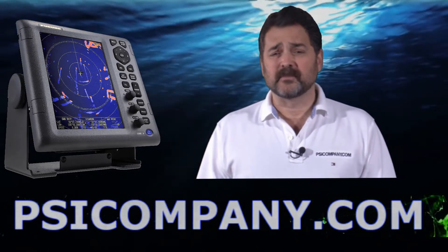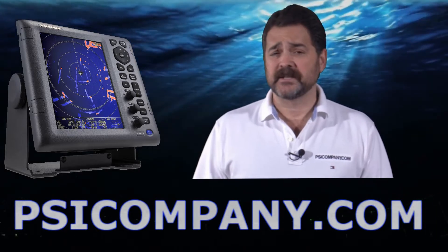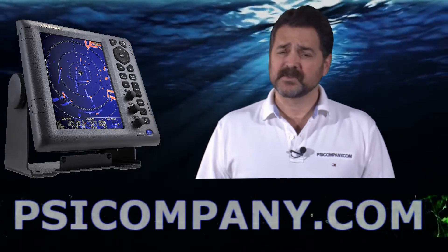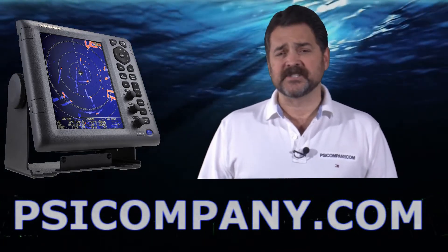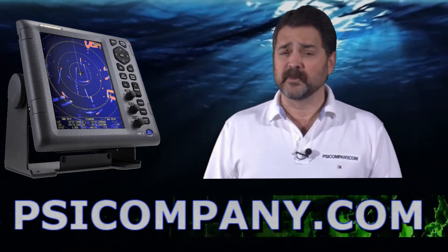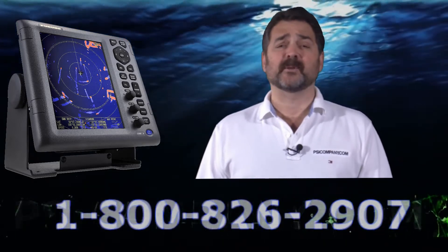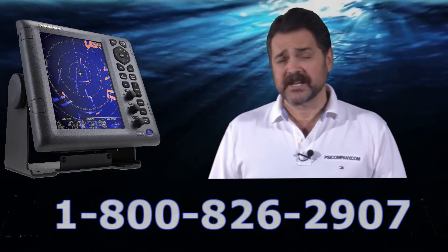The radar is available with a one-eighth to 36 nautical mile range and a four kilowatt transmitter. This is a radome style antenna, so it's excellent for sailboats, smaller vessels, and any kind of installation where you're going to be near the antennas without having to worry about moving parts. The antenna itself features a 3.9 degree horizontal beam width and it really delivers excellent discrimination.